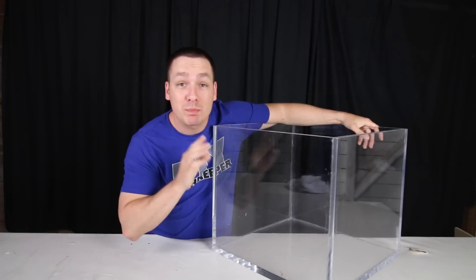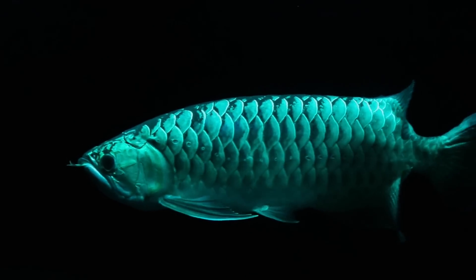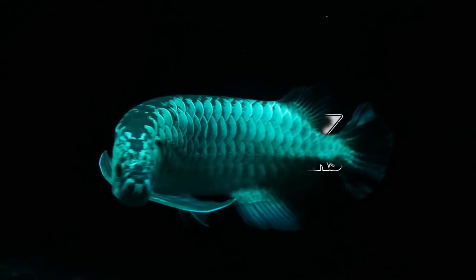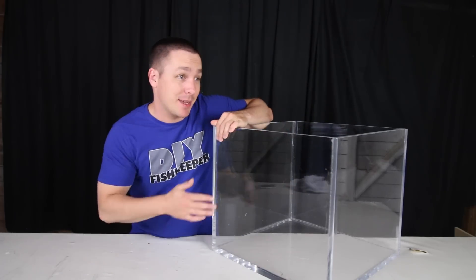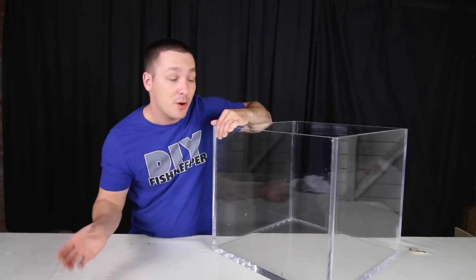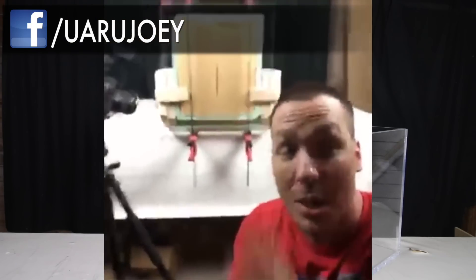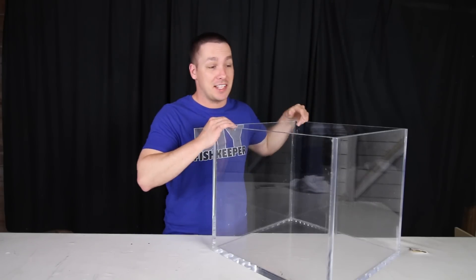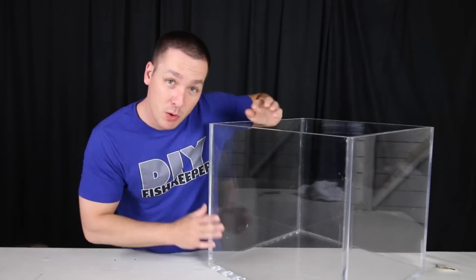Today I want to talk about my new planted tank build. If you've been following me on Instagram and/or Facebook live video, live from the garage working on a tank build as we speak, you already know the details or at least a little bit about this aquarium. With that said, the tank is now built and I want to go over a little bit of the details.